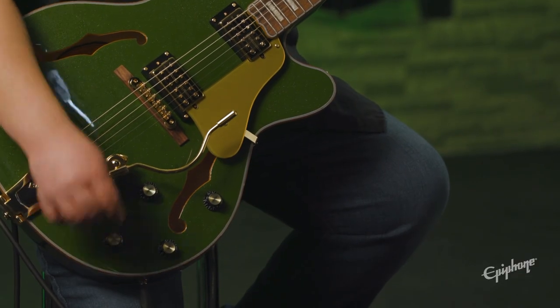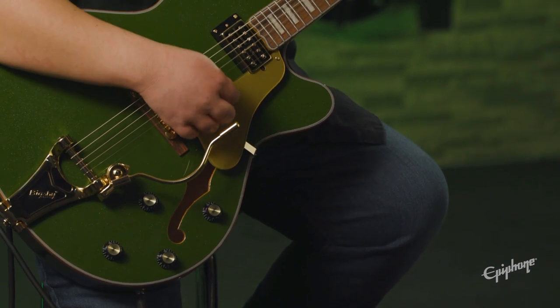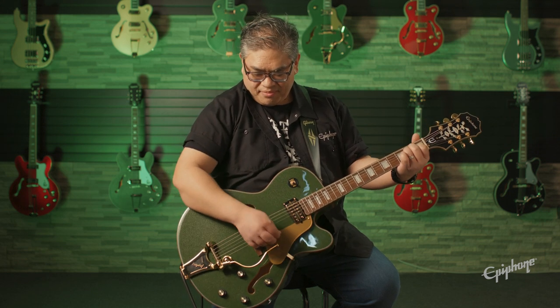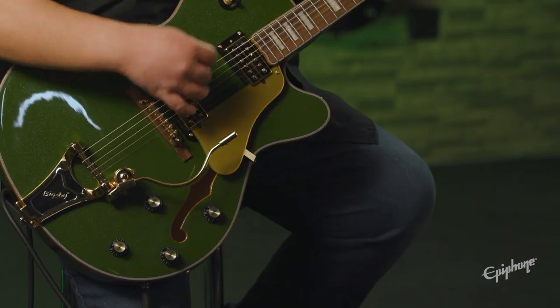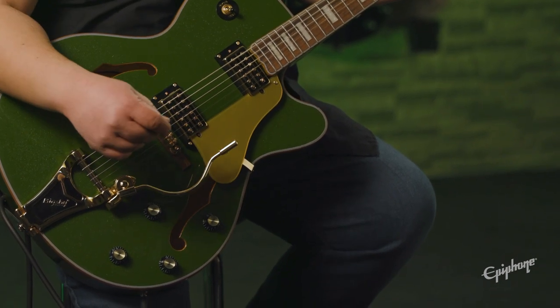Another great thing about this guitar is the push-pull pots for series and parallel wiring. You can hear the difference in tone — here is the neck pickup in series, and now you'll hear the series and parallel switching on the treble pickup as well. And that's it for the Emperor Swingster. For more details on this guitar, it's all in the app.